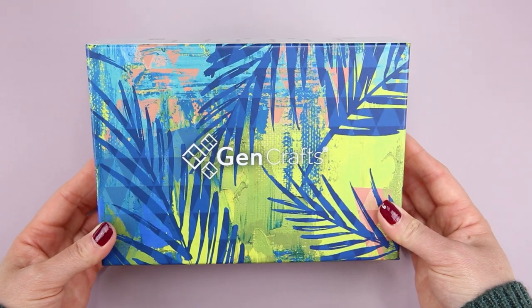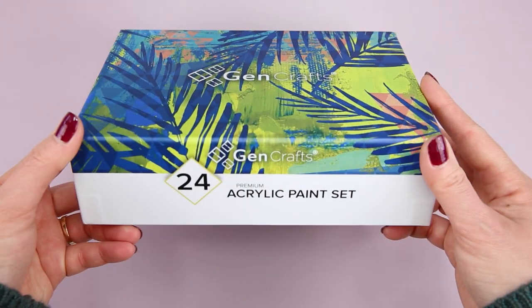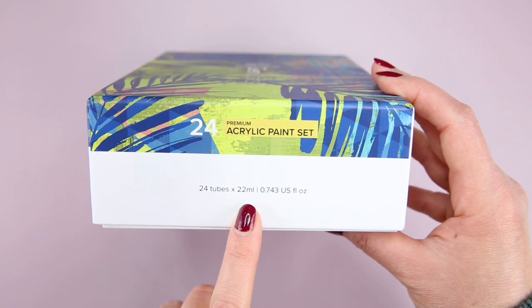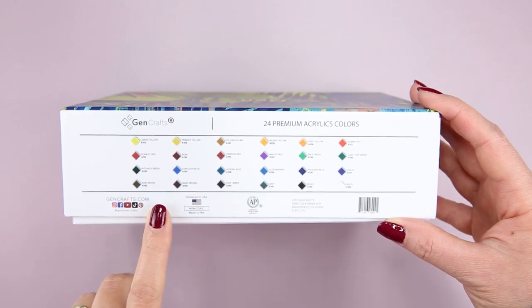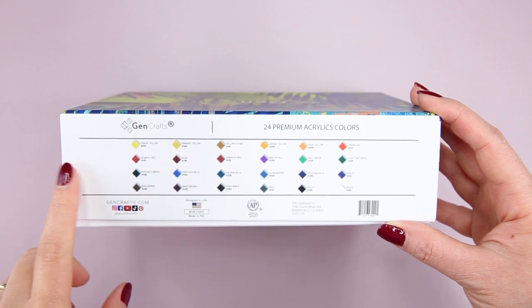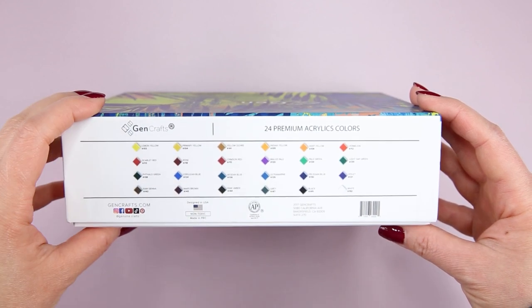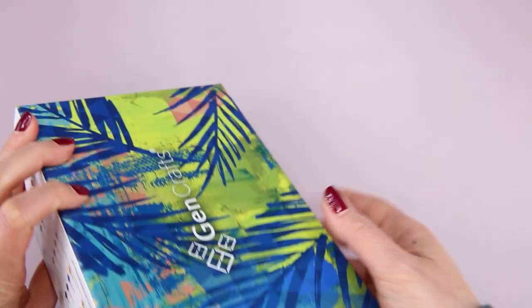This set came with a beautiful box that has 24 tubes, and each tube has 22ml of paint. You can find the information of this company on the side of the box, and they also include a color chart for this paint set.